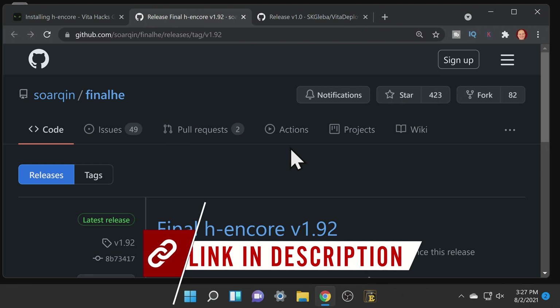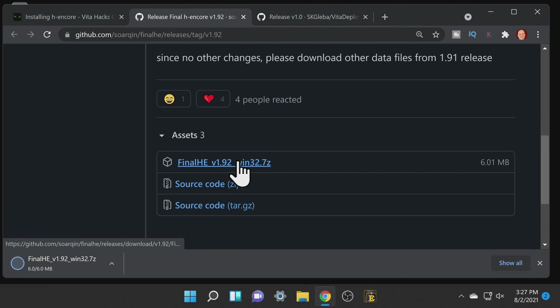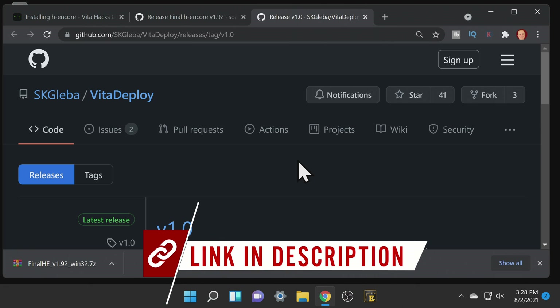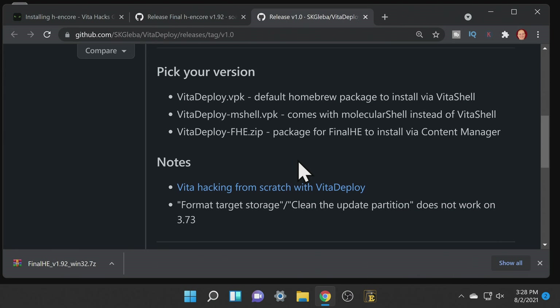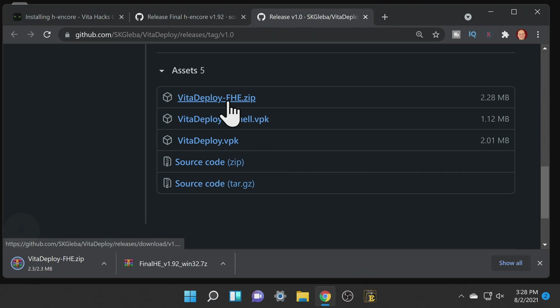You only need two downloads to get your PlayStation TV running custom firmware and they're both linked in the description below. The first one is called FinalHE and it's on GitHub. Navigate to the assets section and click on the FinalHE file shown here. You'll also need the Vita Deploy Pack — this has everything you'll need to install over to your Vita using FinalHE. Navigate down to the assets section and grab the Vita Deploy Pack with FHE in the text for FinalHE.